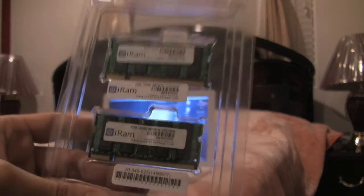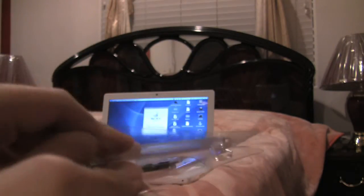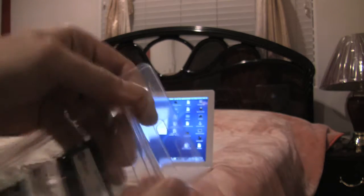Once again, this is iRAM. Here's the memory that I removed from the packaging — it's nice and easy to remove. None of the nasty cuts that I need to do on the packaging of certain other products. Just pop it open and your RAM is accessible. Got to give it up to iRAM — I really like them.